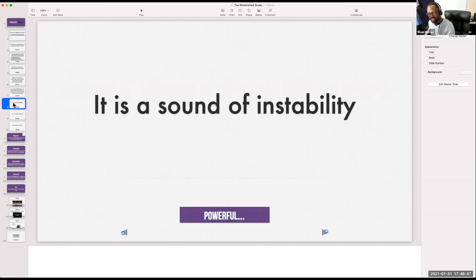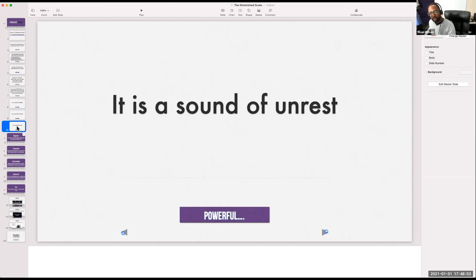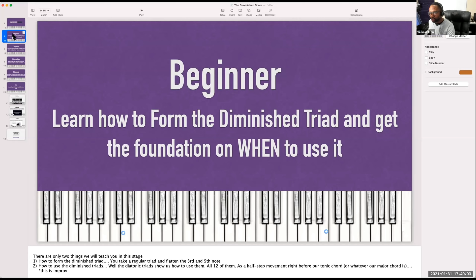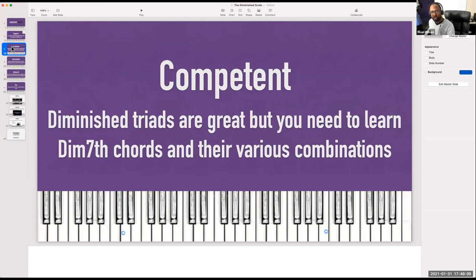A diminished chord is a transitional chord. It's usually the foundation of a lot of your passing movements and things like that. It's a sound of instability — it's not a restful sound. It's a sound of movement and unrest. This is really the main thing we need to know when discussing the diminished sound. At the beginner level, the most important thing to learn is how to form the diminished triad.